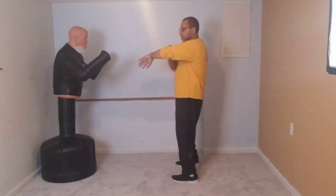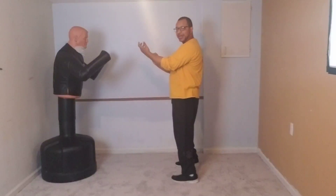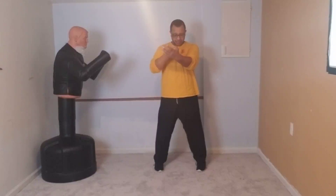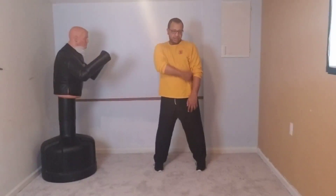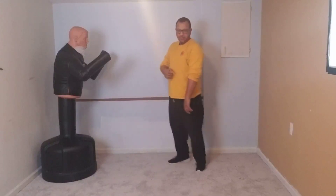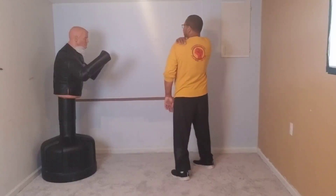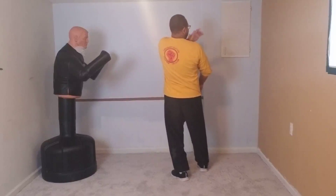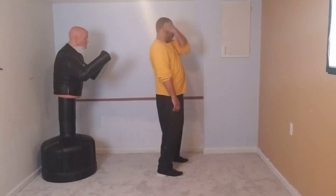That pops the elbow up automatically — you want this done by body mechanics, not by force. Rotate the wrist up, which pulls the elbow back down. Open the hand, relax the shoulders down, push elbows forward, and allow the hands to come out aligning the edge of your thumb with your center line. There are eight points of center — I'll cover those in another video.